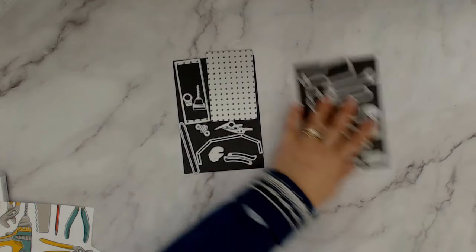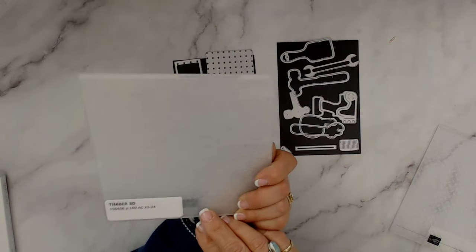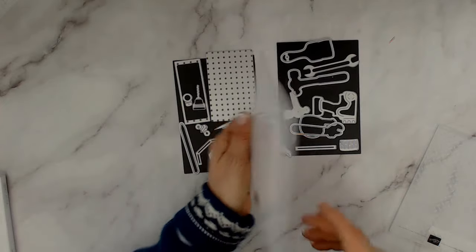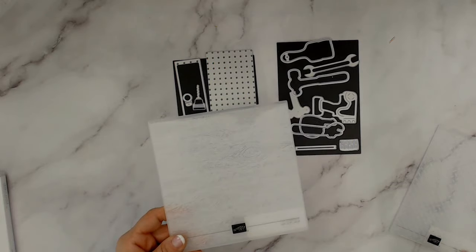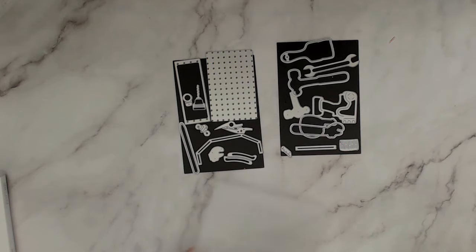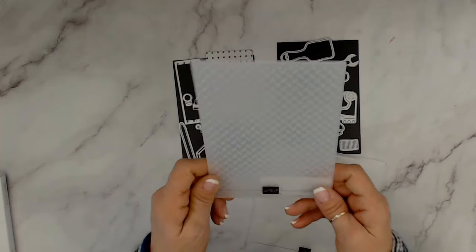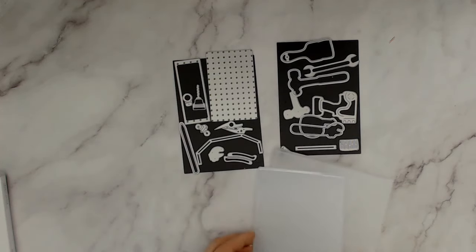There are two dies I strongly recommend to have with this bundle. That would be the timber — it used to be called wood grain but this one is called timber, the 3D. I think this works very lovely with the toolbox or maybe as a background. And this one here is the metal plate 3D that I use on many of my projects — we're going to use it again today.